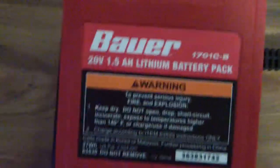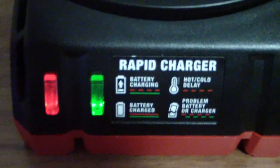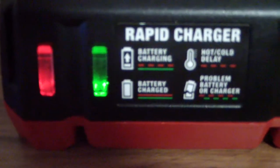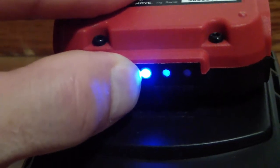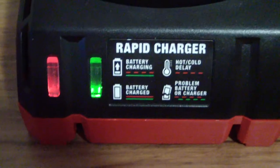Bauer cordless tools — I have the battery on the charger and with both lights being on steady, that's supposed to mean the battery is fully charged. But you can see here only one light lights up on the battery. There's no way that battery is fully charged; the charger says it is.